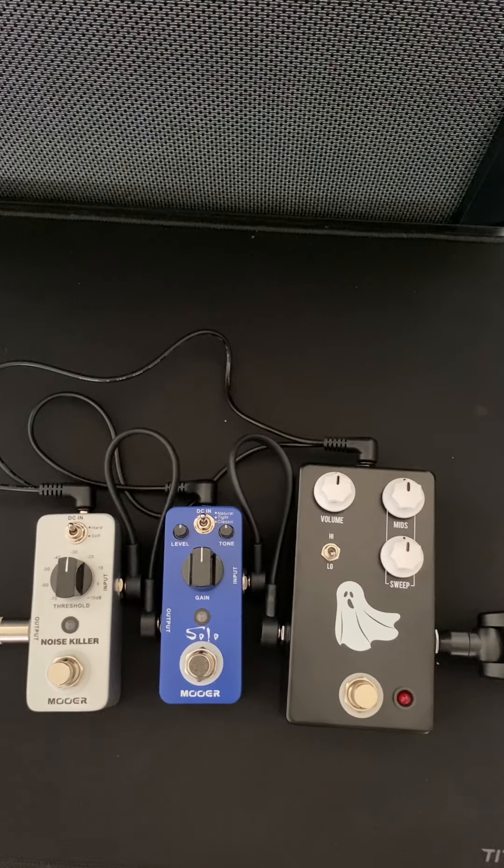Ron Lydian here with a great demo, and this will be part one. I'll do the other one with no narration of the JHS Haunting Mids pedal.